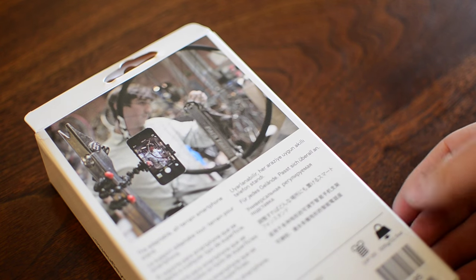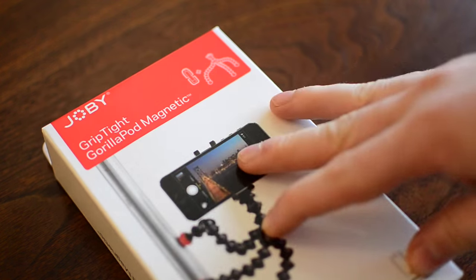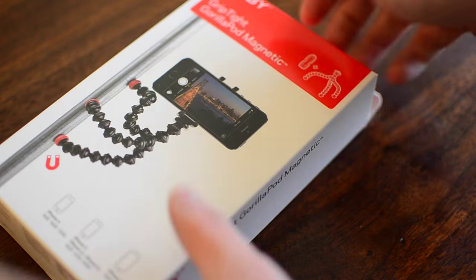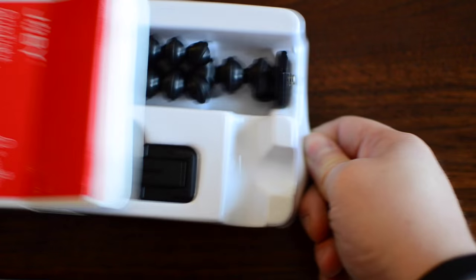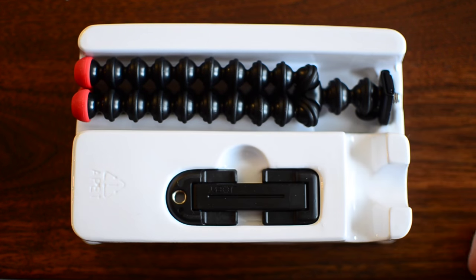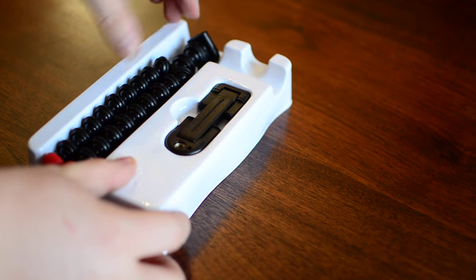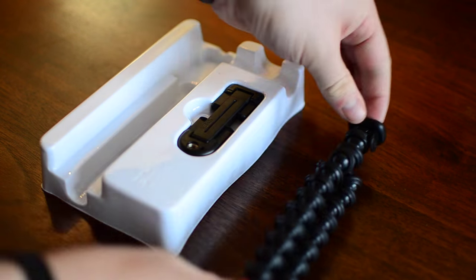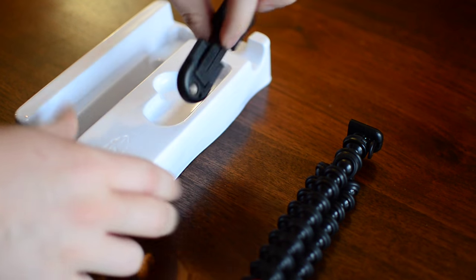Everyone is using their smartphones for taking photos and videos anymore, but there really needs to be a good way to keep them stable — something better than selfie sticks. That's where the Joby Gorillapod comes in. It's a very handy way to attach your phone to some type of pole, tree, or anything magnetic such as a car. This can be immensely useful for taking selfies or group photos, as well as time lapses or other scenic low-light scenarios.